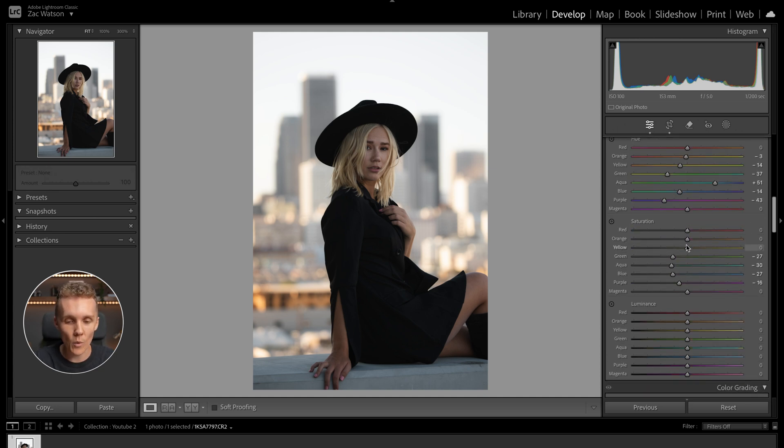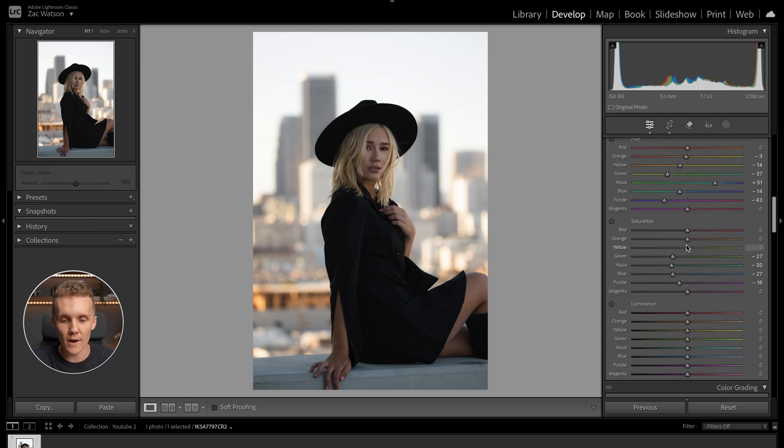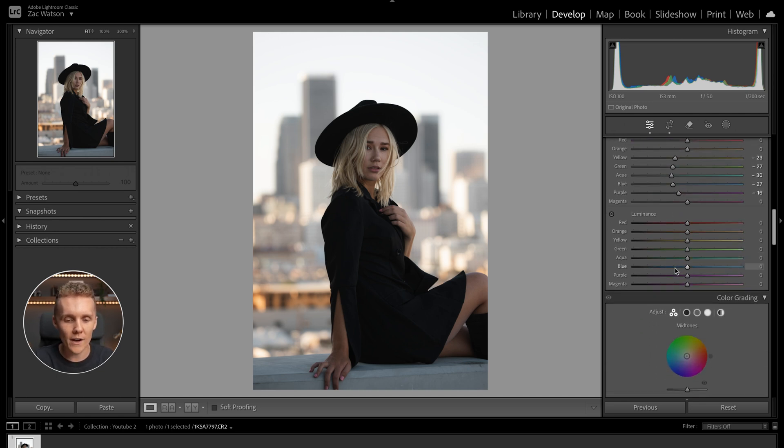Now that the hue sliders are out of the way, let's move back into saturation. For the orange slider, I'm probably going to leave this as is because I don't want to play around with her skin tone. With the yellow slider though, we could back this off a touch — we've got a lot of yellow in the background, and her hair also falls in the yellow color. Backing it off a little tends to cool down the city behind her, which looks pretty nice.